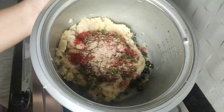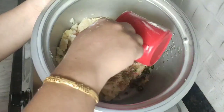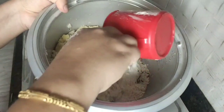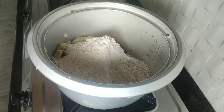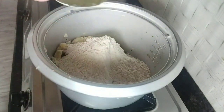Now to this aloo mixture I'm going to add in two cups of wheat flour, or atta. With the help of lukewarm water I'm going to knead a dough.